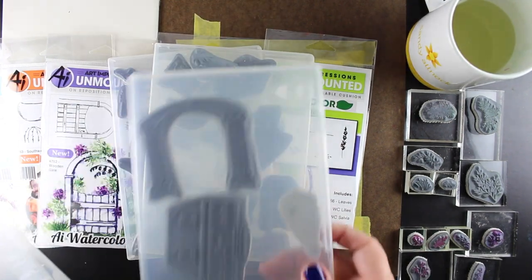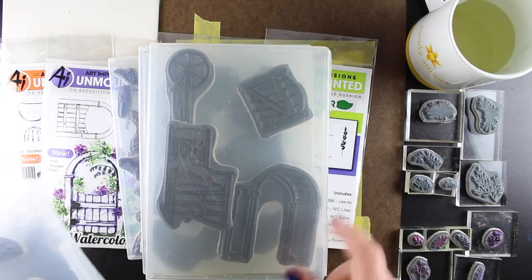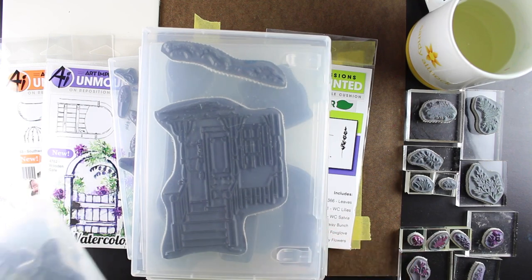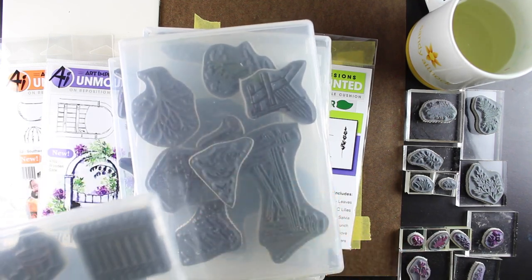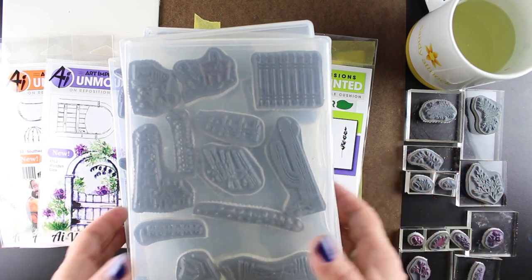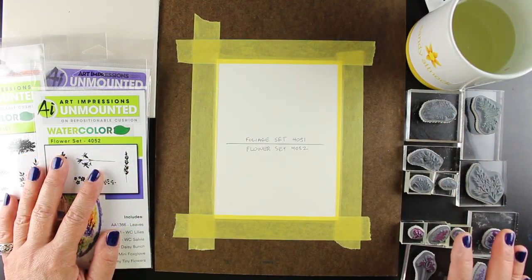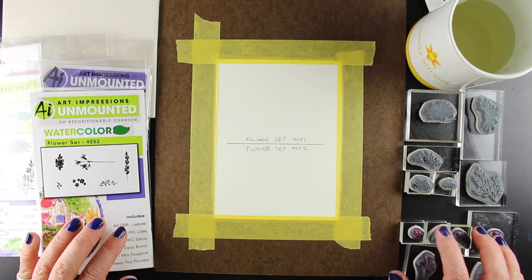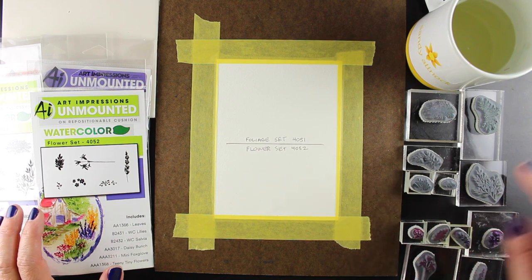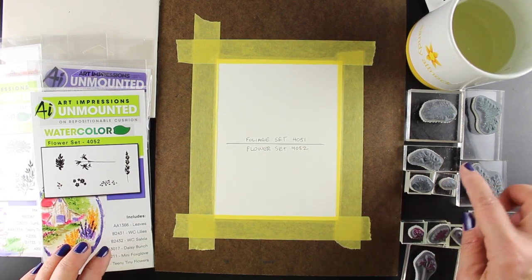This is my full collection of everything, and you can see I'm a little excessive in buying a lot of these. I love these stamps, and I just keep them in these cases. I break up all my sets — I put all the trees together, I put gates and buildings together, and all the little flowers together. But what I want to show you today is the foliage and the flower sets.